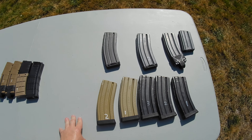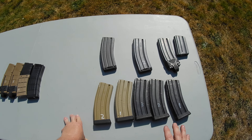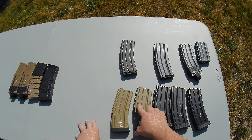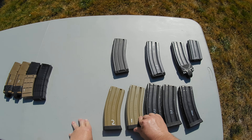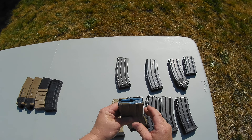These magazines are made by OK Industries — a very long proven track record of really good reliability and durability. This is their latest generation, with their texturing right there and their own designed anti-tilt followers.